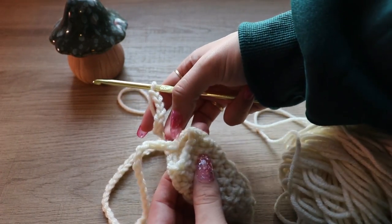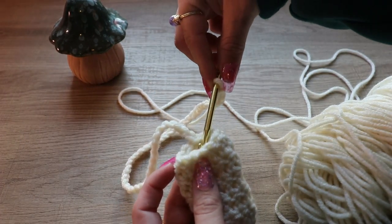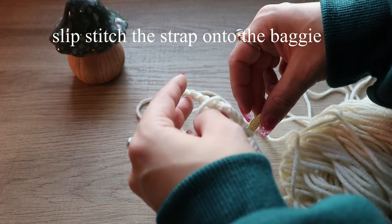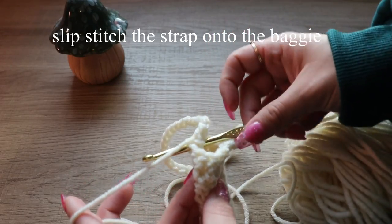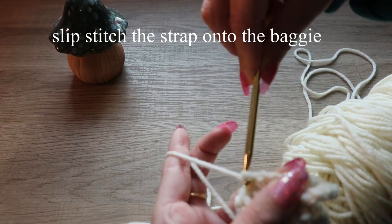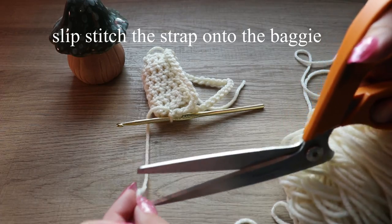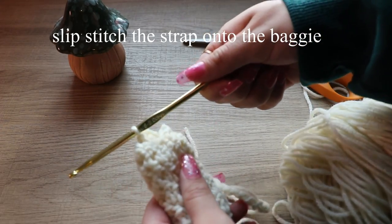Now that we're done with the chains, you have your little strap. I'm going to count six across so that it's evenly in the center, then do a slip stitch through the other side — go through here, pull through, and that's a slip stitch. Then cut the extra yarn, leaving enough to tie a knot.